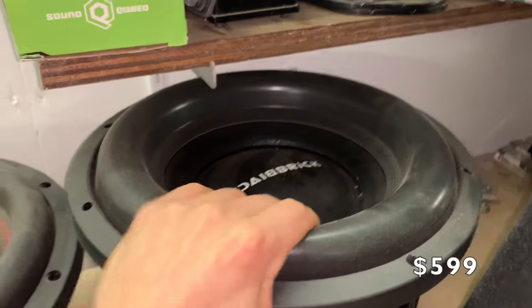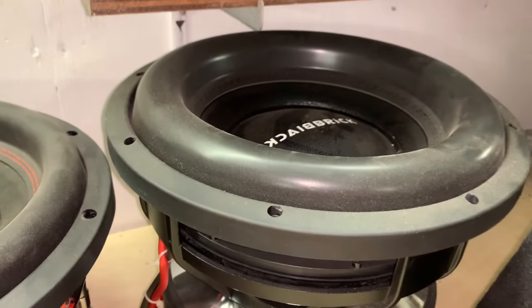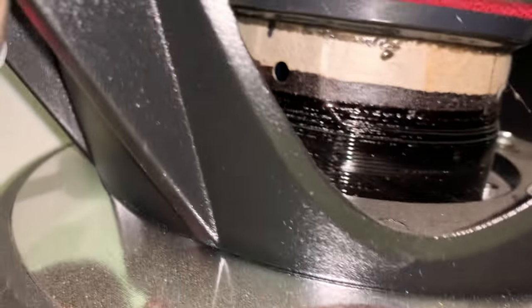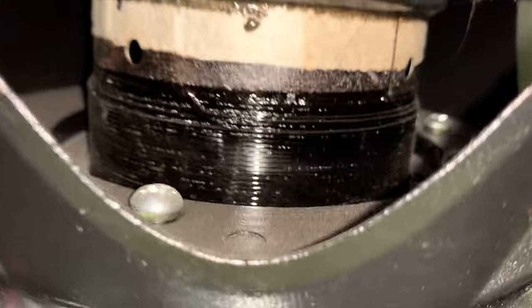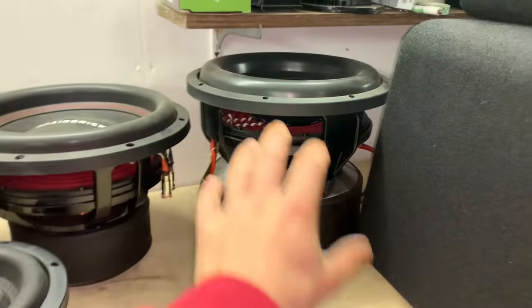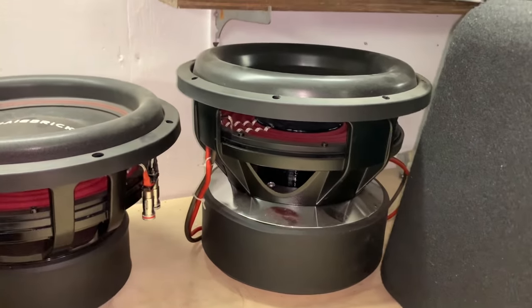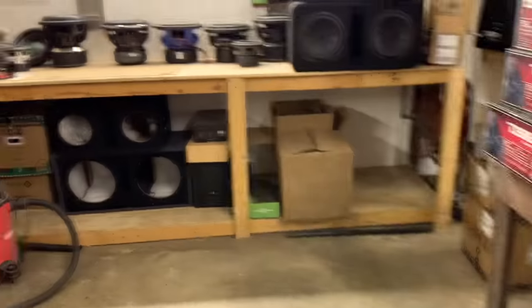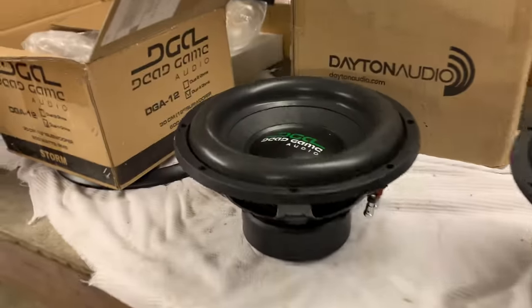This sub has the biggest voice coil out of any of the subs here — this is the Black Brick Brick House. A little dusty, but this thing has a massive motor and a monstrous four-inch coil in there. This thing takes some power like nobody's business. Just a big old beautiful sub. Over here I've also got a couple more subs that I kind of almost forgot I even had — they were in boxes and I found them going through everything.